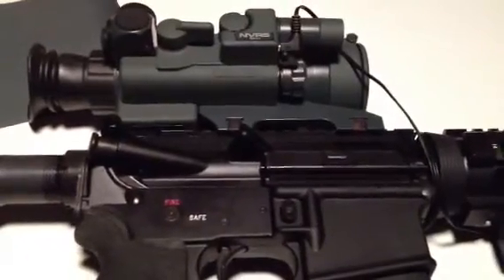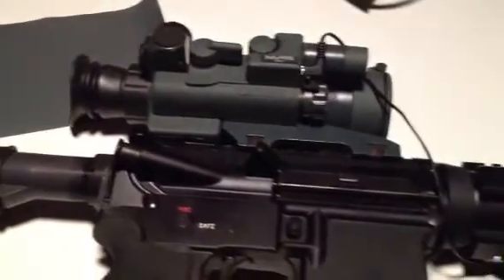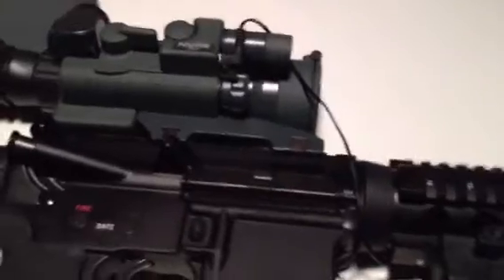What's up everybody? AdventChild here. Going to do a quick review of my Yukon NVR-S Night Vision Scope.